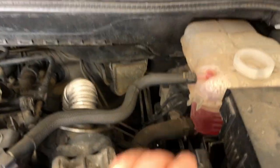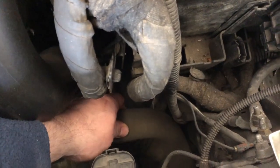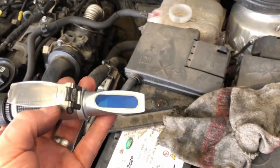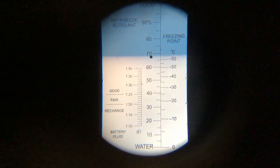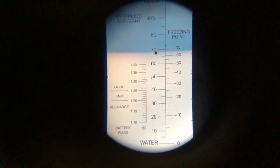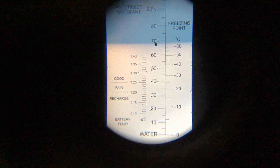Next we want to check the coolant level and also the coolant strength. Before you take the cap off, make sure the system isn't hot or pressurized — never take the cap off when the system is pressurized. Using this refractometer, take a sample of the coolant and put it on the blue section, then look through and it tells you the percentage of antifreeze. We can see there is a larger mixture of antifreeze than water in there, which is fine.